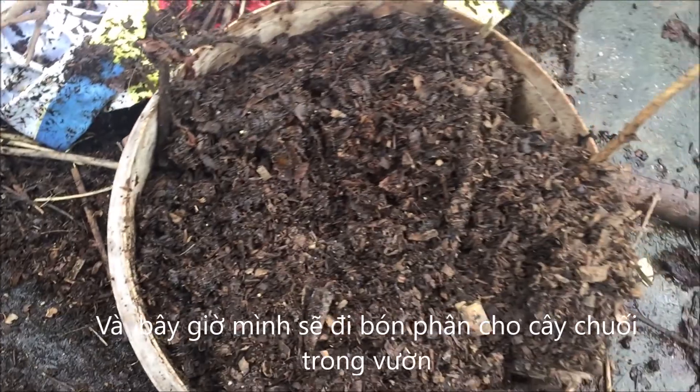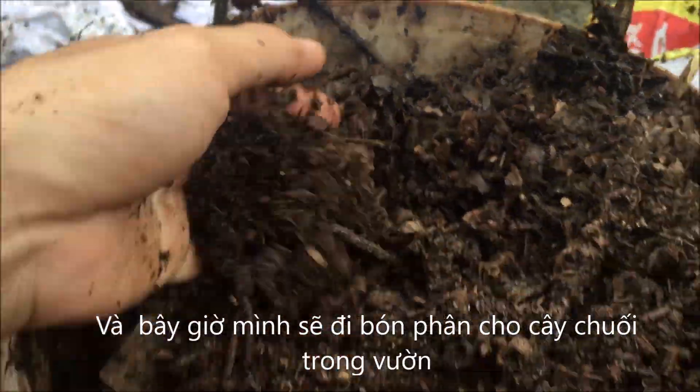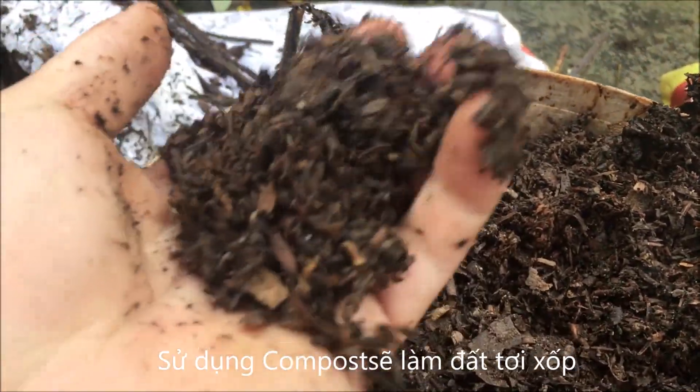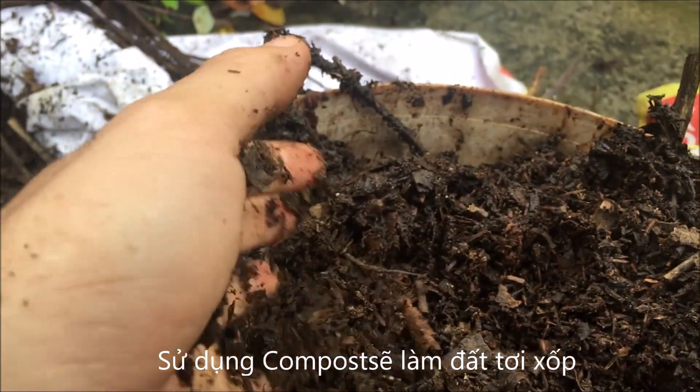This is the compost I already made, and now I will apply it in my banana farm. The compost is, as I said, very important because it will make the soil become better.